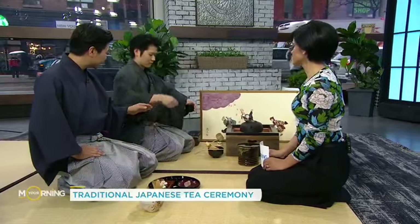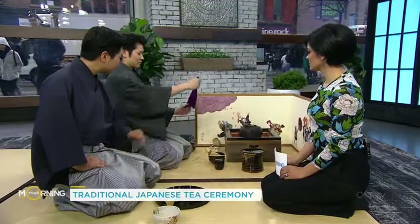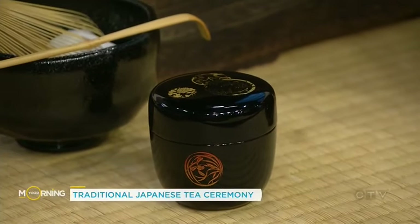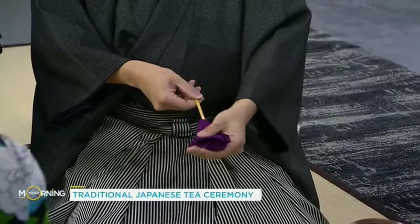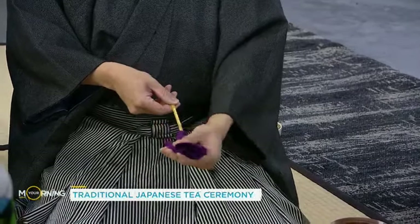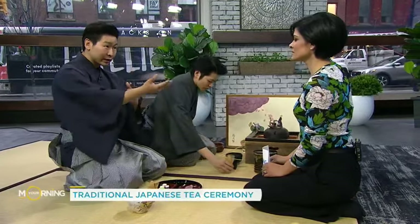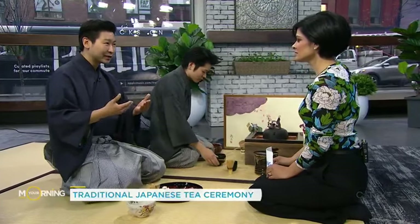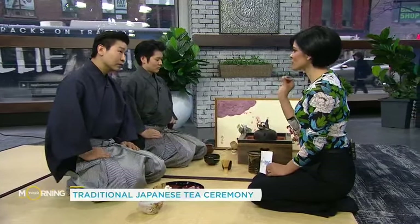What you're seeing right now is Kei demonstrating the purification process of the utensils being used. That is called the Natsume, which is the tea caddy. What he's using is a fukusa — a silk cloth used to purify all the utensils. Everything is already cleansed, but this purification process is also a way of purifying the guests' souls. It's a very tranquil, purification moment for all of us — almost a meditation. There's so much thought in every motion and every action.